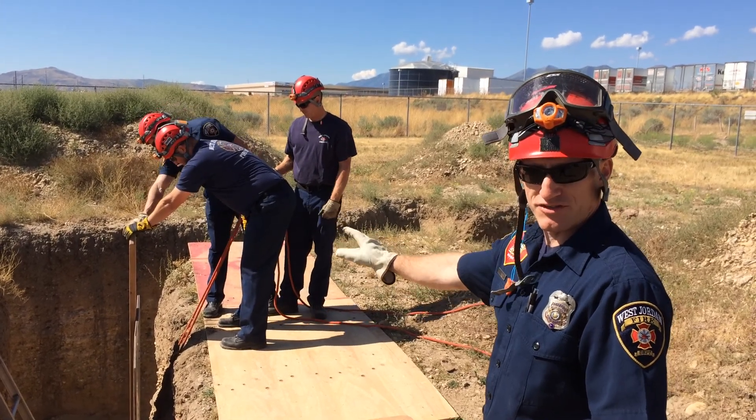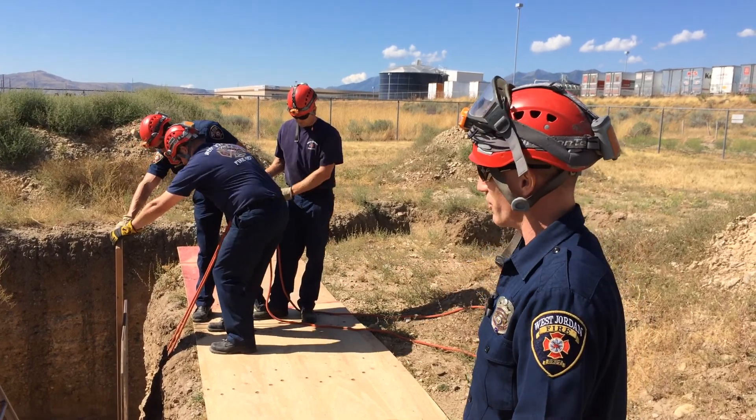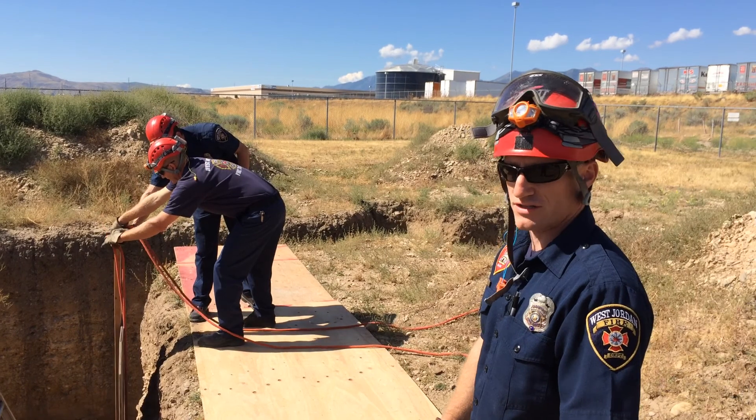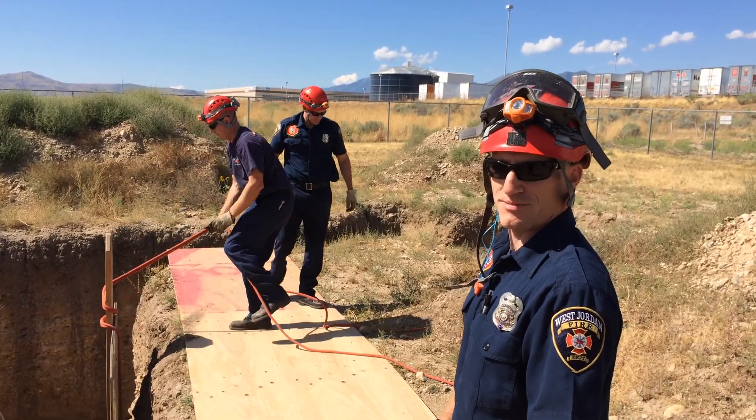And once they're in place, at this point you're left leaving one person in place to hold that trench board until other help arrives or until you get some pressure on that trench board with the strut. All right, that's it for the same side panel set.